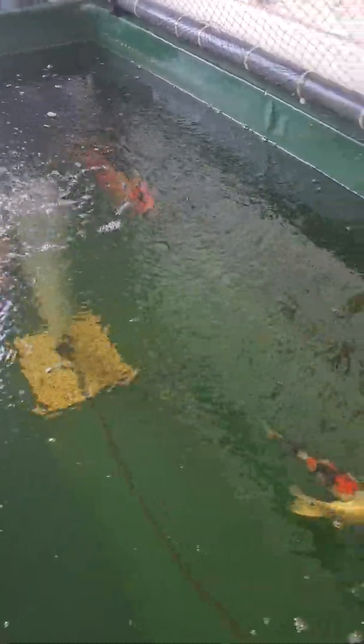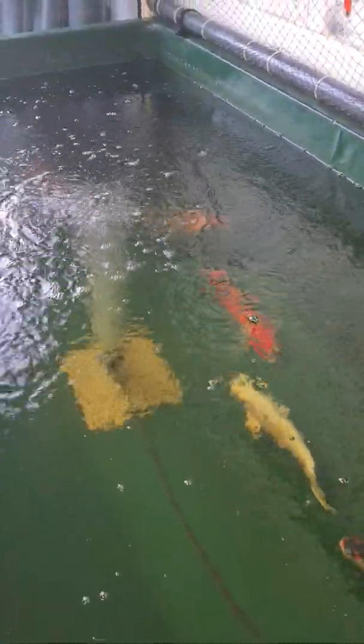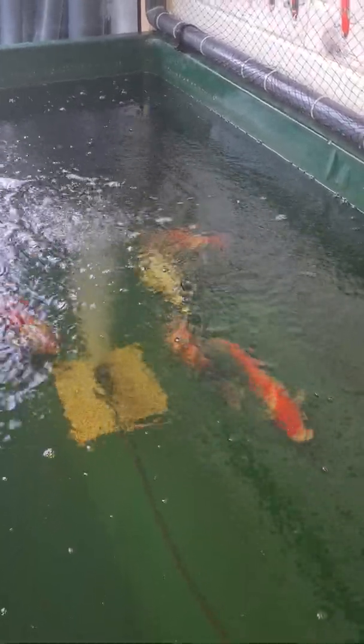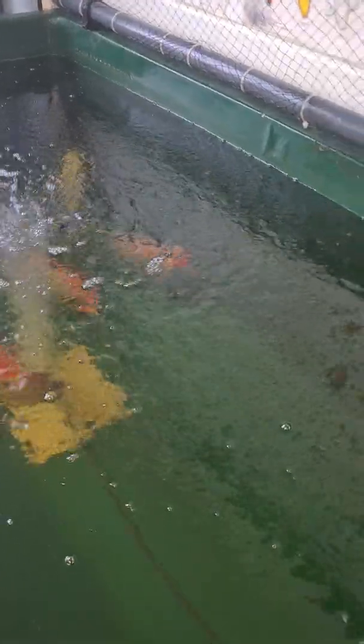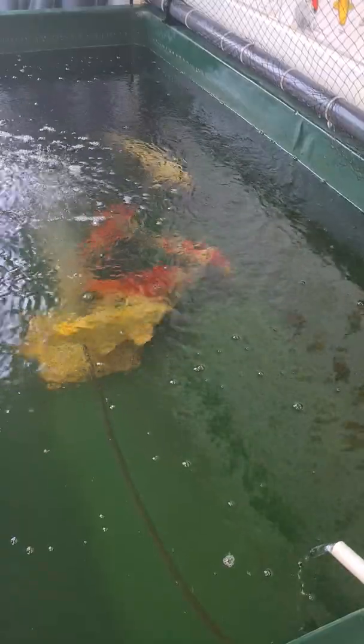To deal with this we're looking at a filter clean. We'll clean the filter every day now, just changing probably about 5 to 10% of the water — nothing too extreme, just nice and steady, keep everything ticking over nicely.